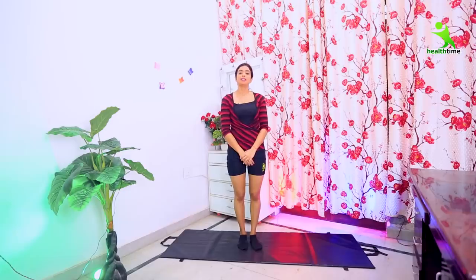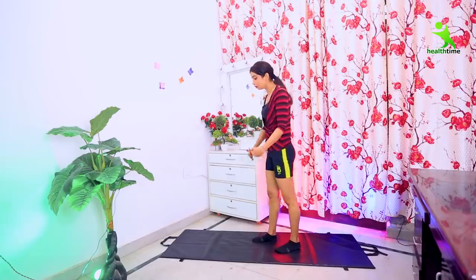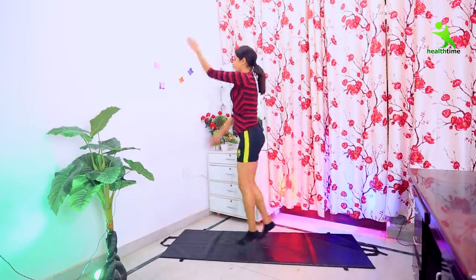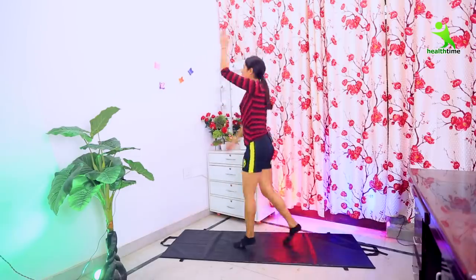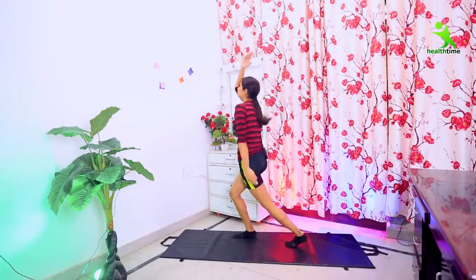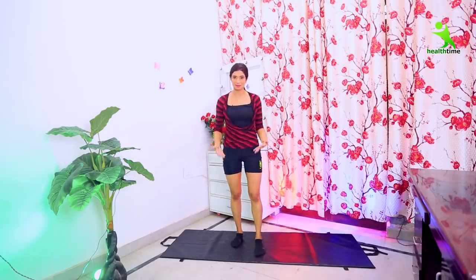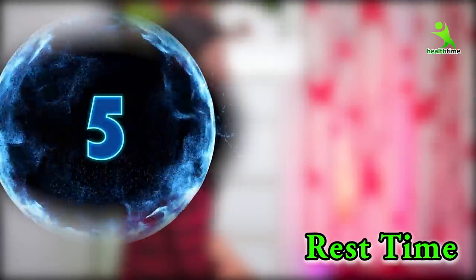The next exercise is sky jacks. You need to jump and punch. Move your hands and touch your heels as you jump — but be careful not to lose your balance. This exercise is complete.